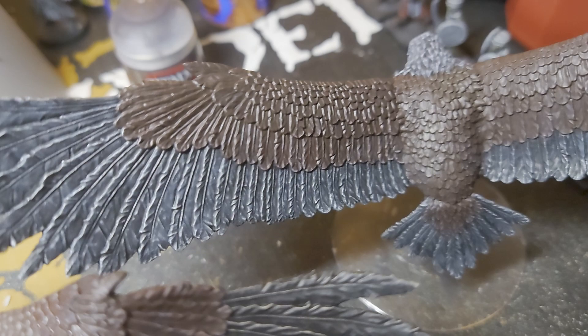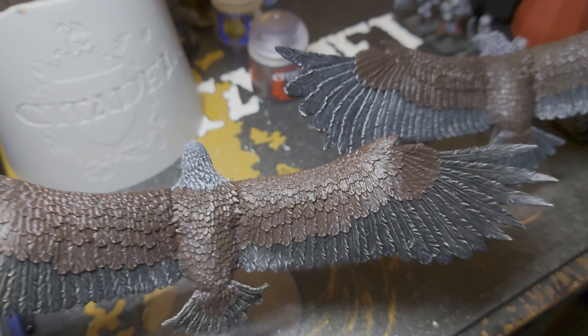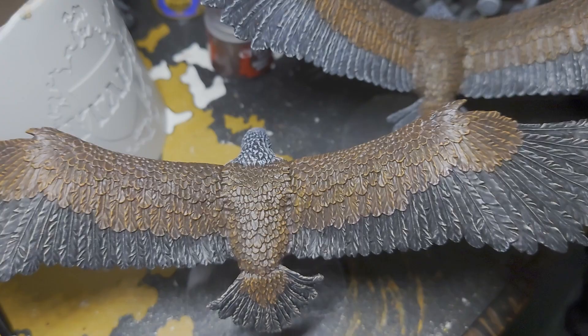So next up is to give the brown feathers a dry brush of Scrag Brown. The dry brushing has really helped to pick out the details in the feathers and has definitely elevated the paint job on this.